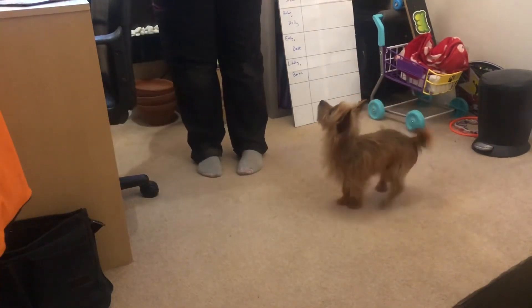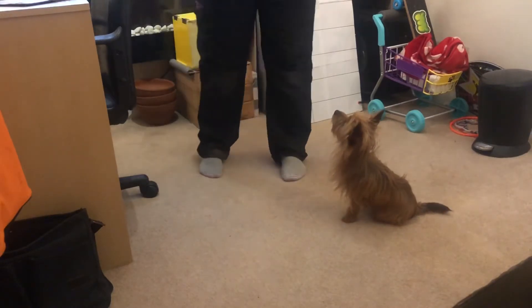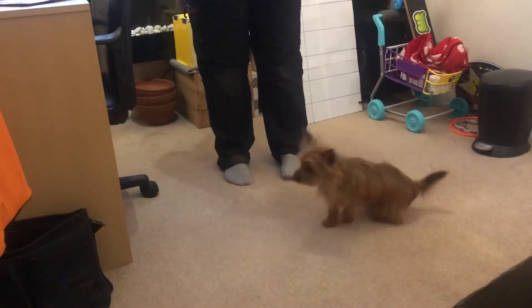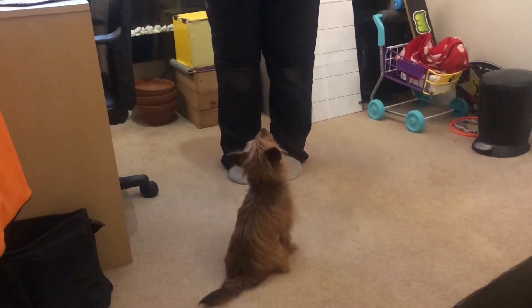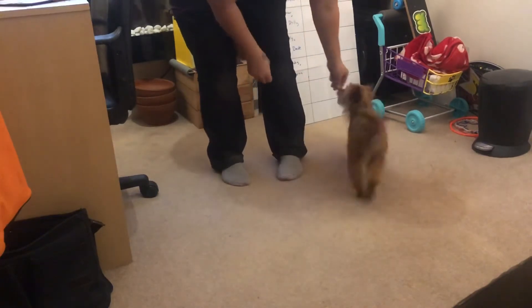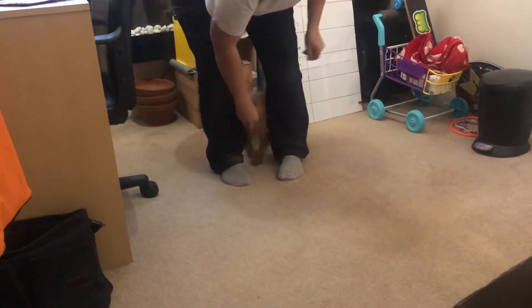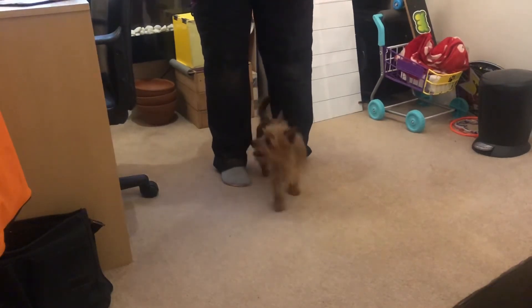Hey guys, I'm just going to teach you how to do the footsie trick quickly. Basil hasn't done it either, so might as well use him. So start with peek-a-boo — you want a treat in your left hand. Lower round the back. Sit. Yes. And then that's peek-a-boo.